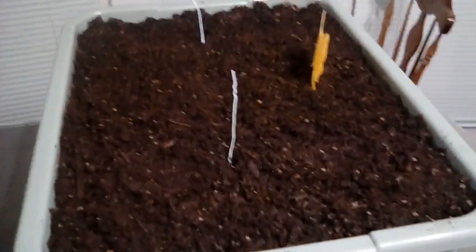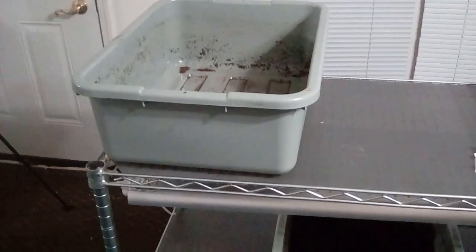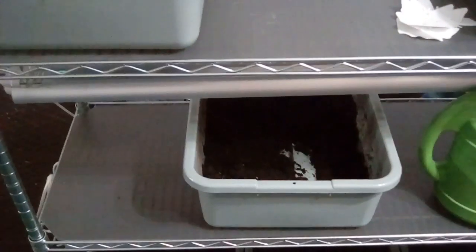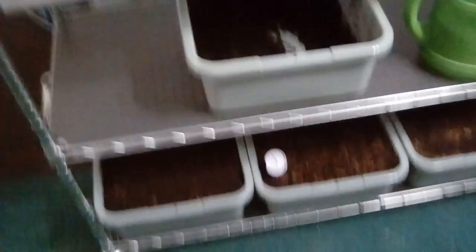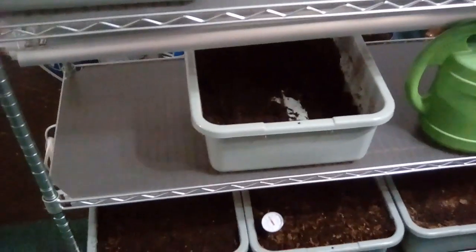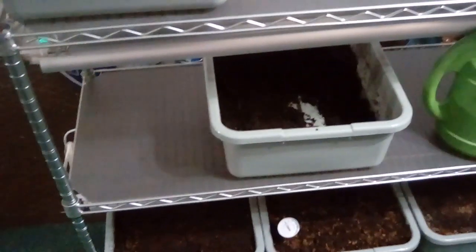This one here has the iceberg lettuce in it. I've got two more trays I need to finish filling up, so I've got to get to Sam's Club and get a bag of the potting mix. It's a potting mix that is a lot better than Miracle-Gro — a lot safer for the plants — and it has a lot of peat moss in it.